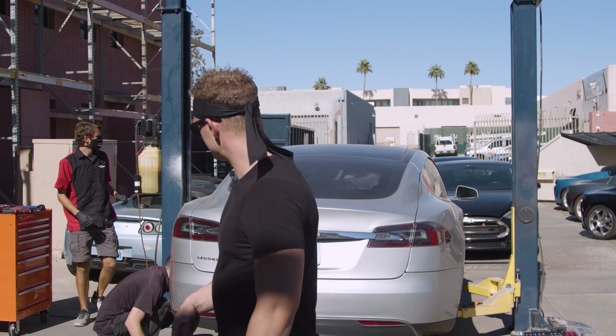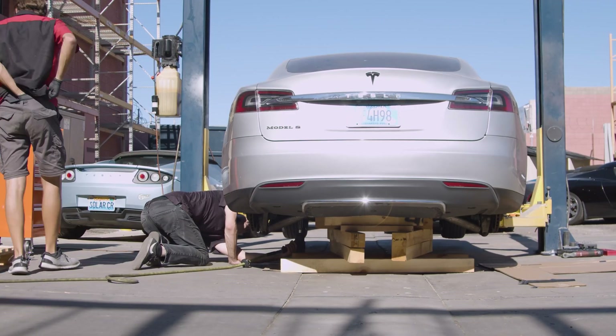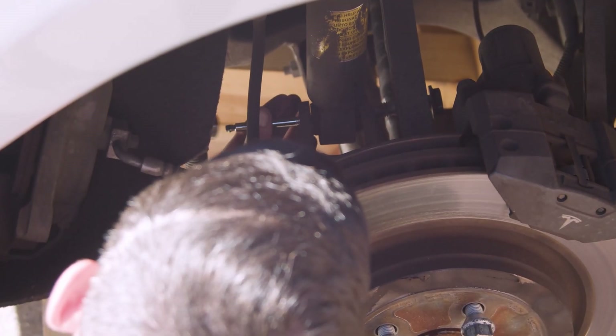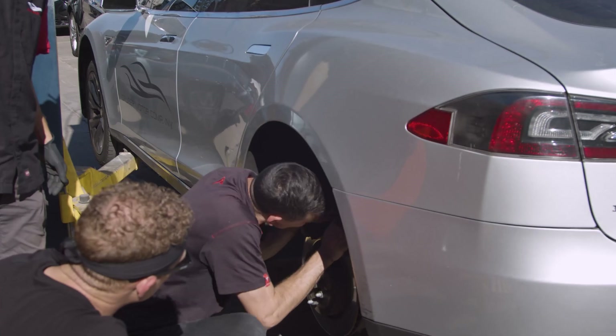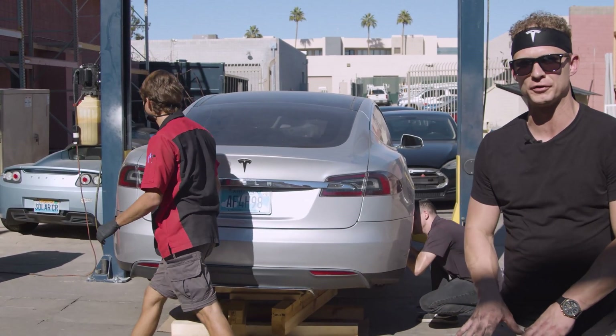What Luca's done is he's created this platform on the ground, so when we raise the car, the drive unit and the rear subframe will stay on the ground. We've made preparations already, so now what's going to happen is we're going to lift the car up and the drive unit and the rear subframe will remain on the ground.